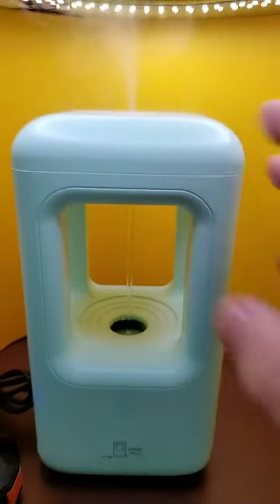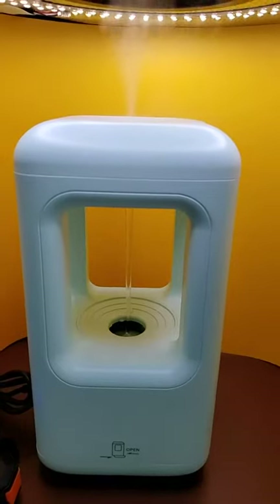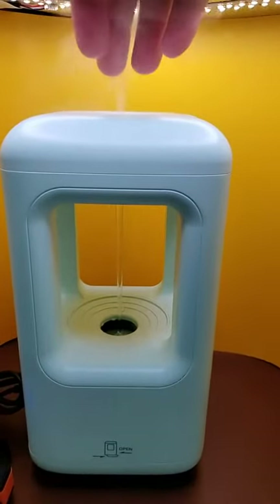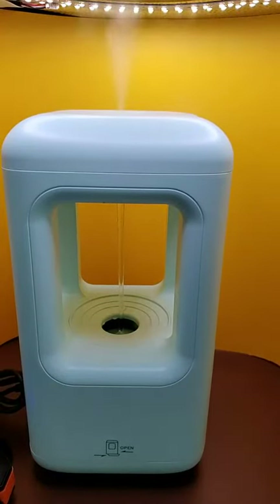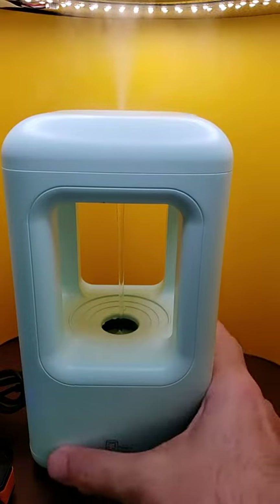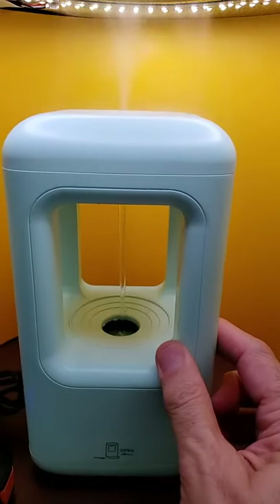Anyway, suffice to say it's a very nice humidifier. It makes a lot of humidity — a lot of humidifier steam. It's very quiet, runs very quietly, and it's very effective. A couple of things about it: it does not come with a remote control, which some of them do.